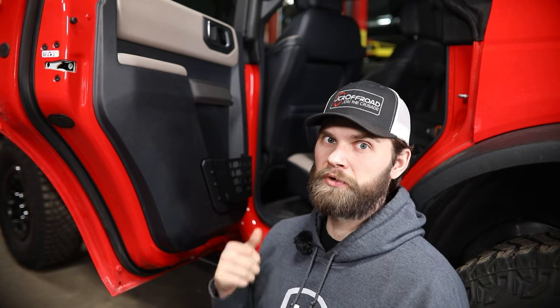What's up guys, I'm Kevin with JCR Off-Road. In this video I'm going to walk you through our Bronco four-door rear door pocket install.